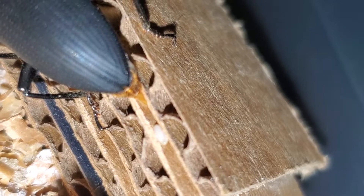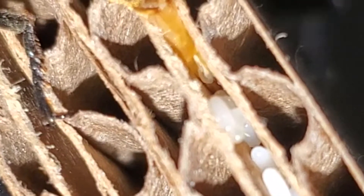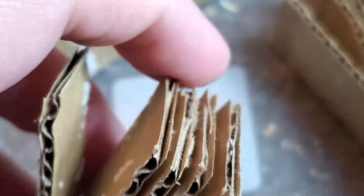To start, superworm eggs are laid as sticky white eggs. They typically take 7-10 days to hatch. You can collect them in a number of ways: cardboard, cotton, or screen. Once the eggs hatch, it can take anywhere from 3-5 months for the superworms to mature and be ready for pupation.